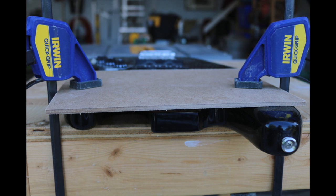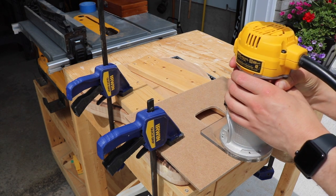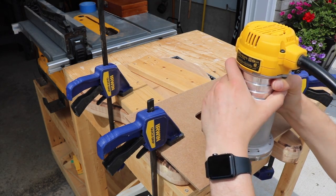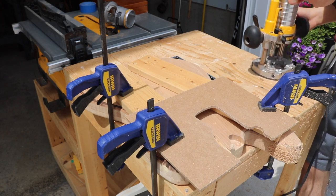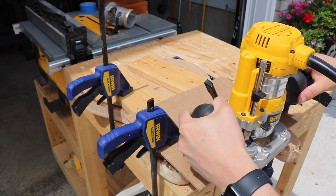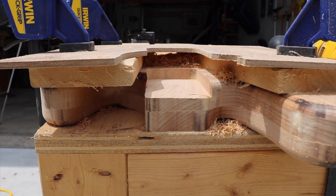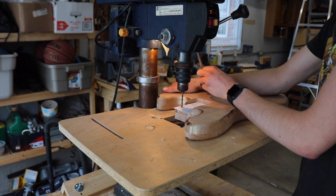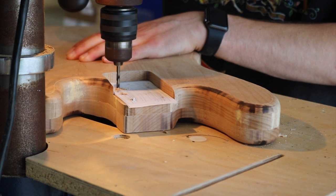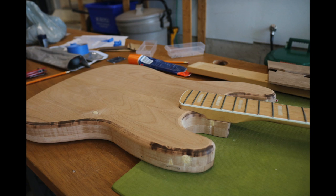Speaking of neck pocket, I made a quick template using a router, then clamped it down to my base and started to get going. I quickly realized I needed a wider base for the router so it wouldn't slip off. Overall things went well, though I made a little bit of a mistake that some wood filler can fix. Since I'm just using a Squier neck, I was able to make a quick template out of paper and drill the holes where they're supposed to go. And there it is attached to the body.